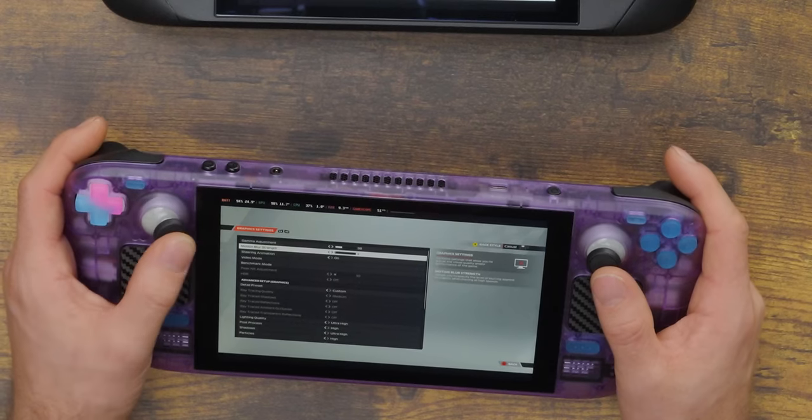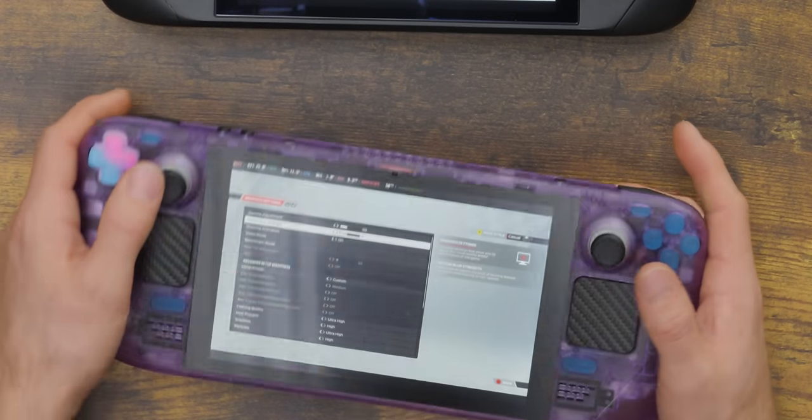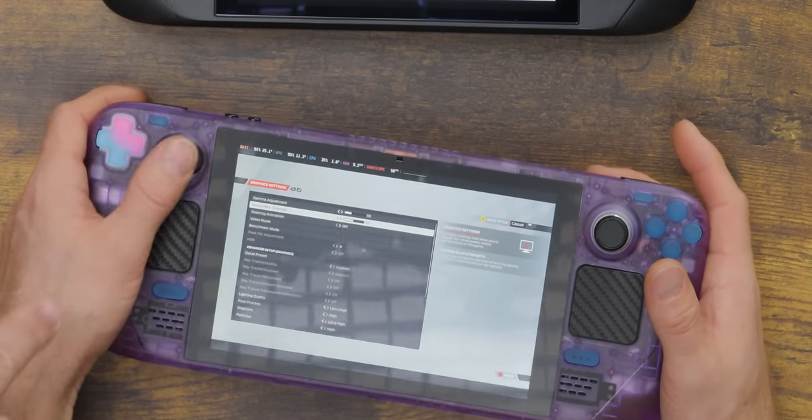I said their estimate of 20% frame rate drop was very optimistic, and yeah, definitely. We found there's a quality difference in the plastic — the openings are slightly different, and this one feels a little off. The joystick doesn't feel as good, especially down to the right side.